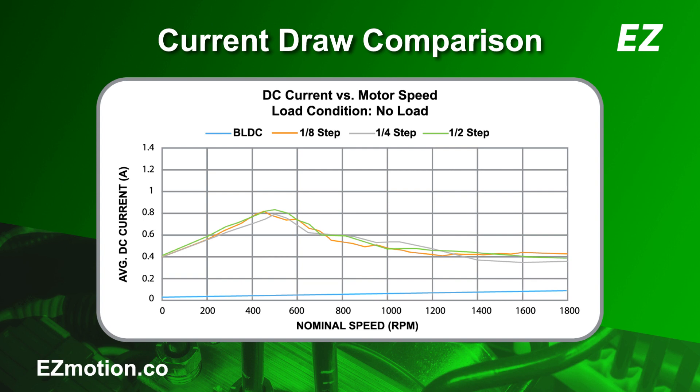Now let's look at the stepper motor. This was tested at three different microstepping resolutions. The stepper motor's zero-speed current draw is significantly higher than that of the BLDC motor. As stepper motors typically operate in constant current mode, a large portion of the energy is wasted in the motor windings in the form of heat. In this mode, the stepper motor's current draw remains high throughout the low-speed range, and falls off at the high-speed range due to higher back EMF and inductance on the motor windings.